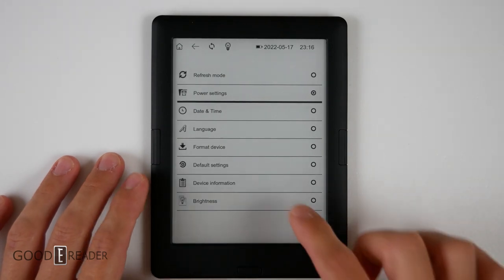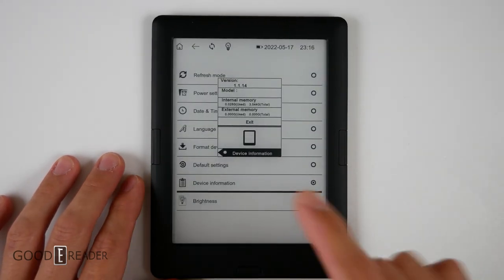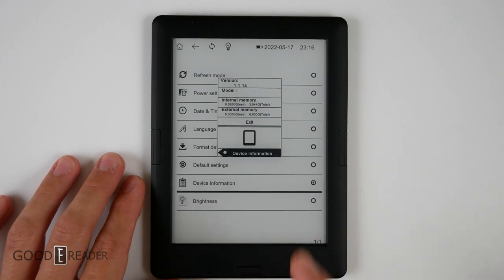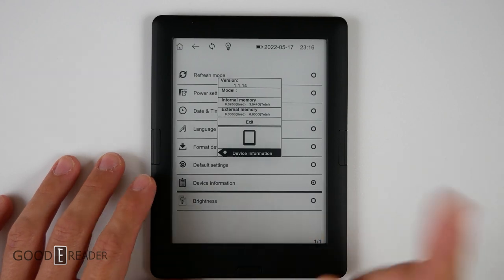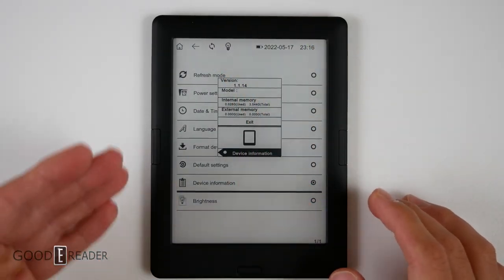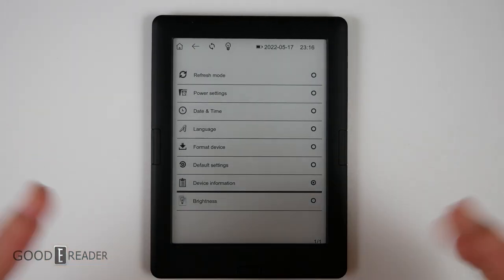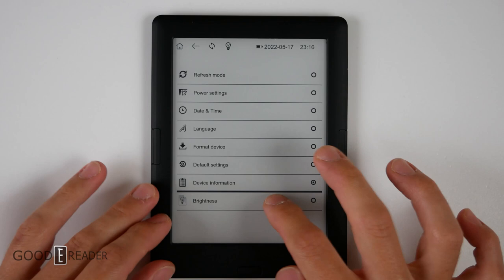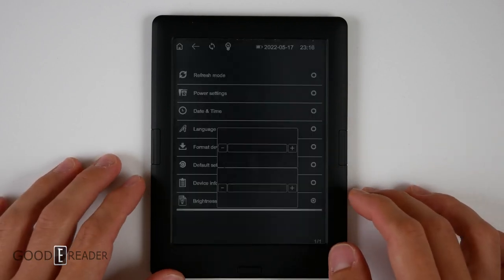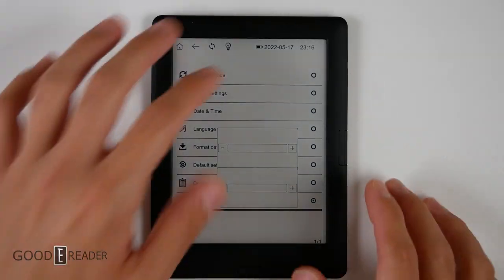We'll go to a little pop-up that tells you you have 3.54 gigabytes available. But you do get an SD card, which is honestly a really nice addition. Fewer and fewer manufacturers actually give you expandable storage — that is a huge thing. You also get brightness, which controls the glow light. Surprise enough, it has a warm light too, which we'll save for the end.